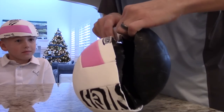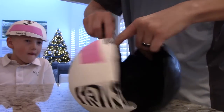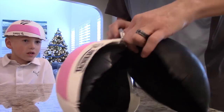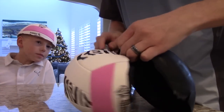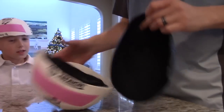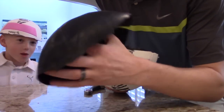Got to be careful — I don't want to cut my finger with this knife. Almost got it, I think. There we go. Alright, so we've got this little rubber top here.